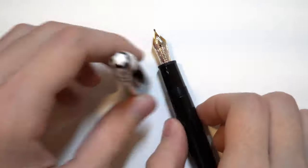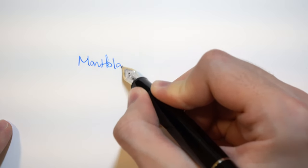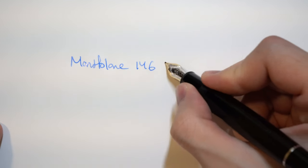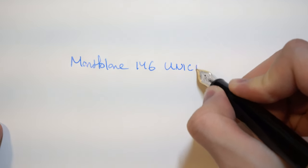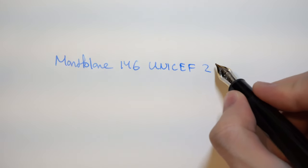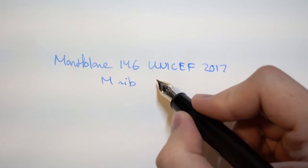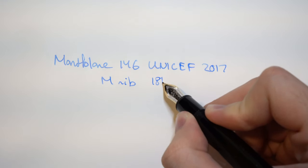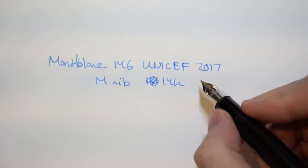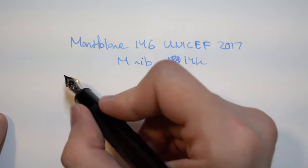I'll show writing samples of both these pens so you get an idea of how they write. Let's start with the Montblanc 146. This version is the Unicef 2017 version, so it's a special limited edition — not very readily available anymore, but you can still get it. It's a medium nib, a 14-karat medium nib, compared to the 149 which is an 18-karat medium nib. The 146 used to be 18-karat back in the day, specifically in France because of the law where a solid gold nib had to be at least 18-karat. But now most modern nibs are 14-karat.